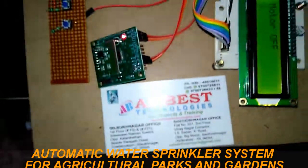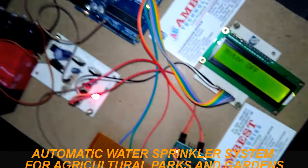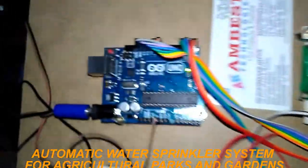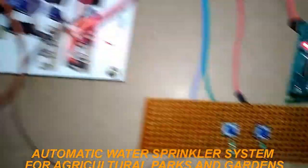Here we have two sections. One is the transmitter section and the other one is the receiver section. In the transmitter section, we have an LCD display to show the status of the motor, an Arduino Uno to monitor those things, an RPS module, and two switches.